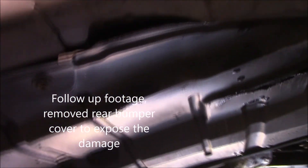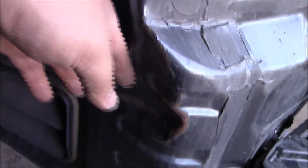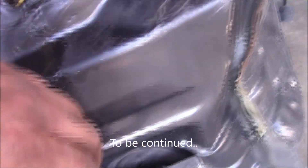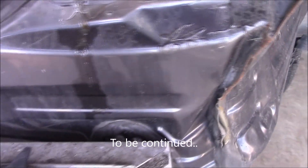I took the rear bumper cover off and all the clips that hold it are pretty much broken, so I'm probably going to have to get a new cover. On top of that, I noticed there is a big dent inside. The actual bumper itself is in good shape except for where it lost the plastic cover, but on both sides there is a significant dent, so it did take a pretty good hit.